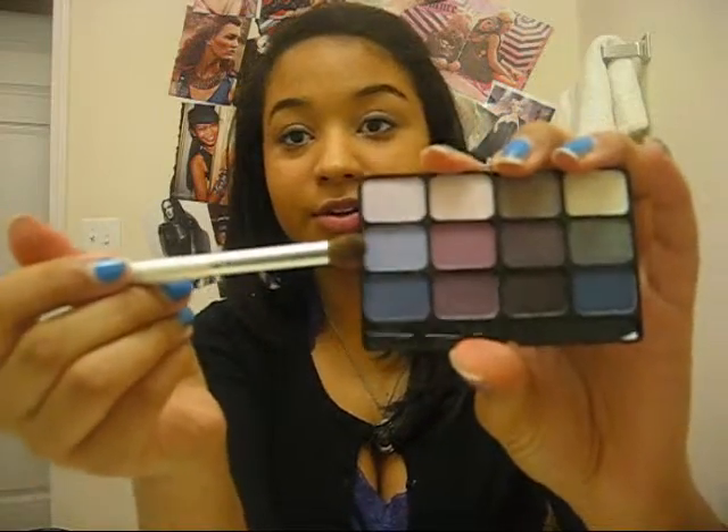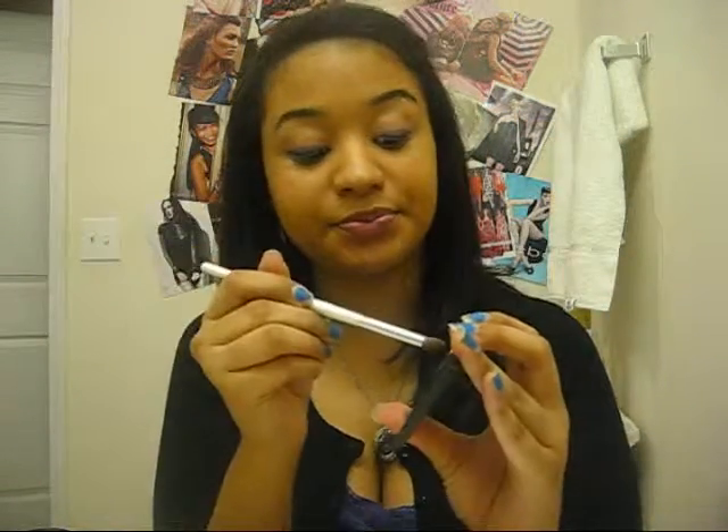I'm done putting the first layer of the purple. I know it looks kind of unfinished but when I blend it out it's going to all flow together. What I'm going to do now is take the other purple I'm going to be using, which is a lavender purple — the one right there in the middle — and blend it with that one. So I'm going to take it from here, blend it, and bring it up.